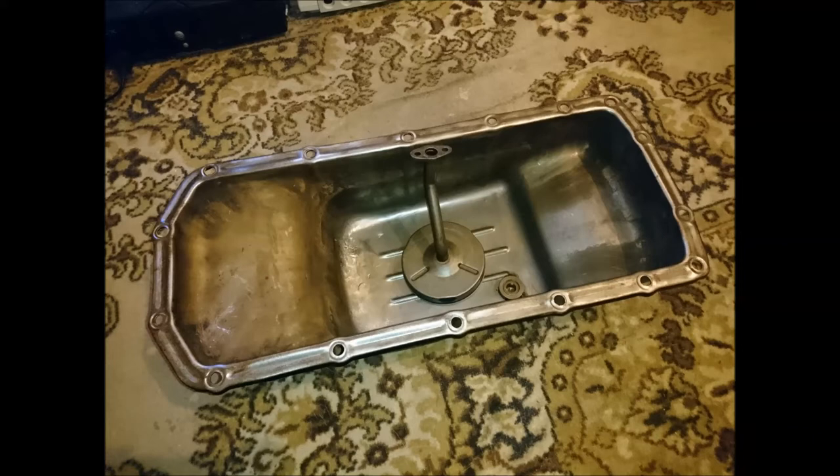Hello and welcome to my short video about putting together a partial trapdoor sump for a Rover P6 V8.